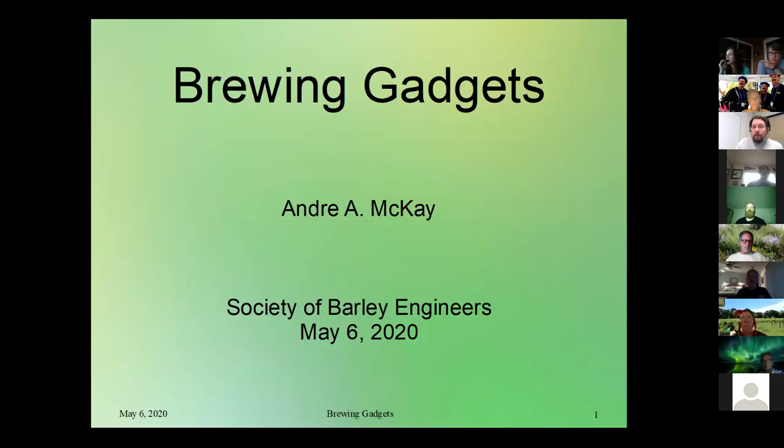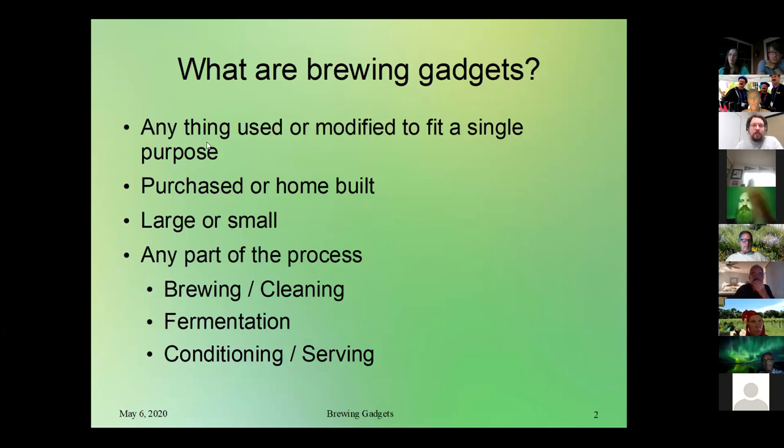My name is Andre McKay. Alex did the sake presentation last year and had an awesome time giving it, so I figured I'd jump in with brewing gadgets and share some of the gadgets that we've used. I also invited other club members to tell me the gadgets they use and enjoy, so we can share them and hopefully get a lot of good ideas and inspiration for brewing during the coronavirus. So what are brewing gadgets? I define brewing gadgets as anything used or modified to fit a single purpose — if you've got a task and a tool that helps you out, that's what I'm considering a brewing gadget.